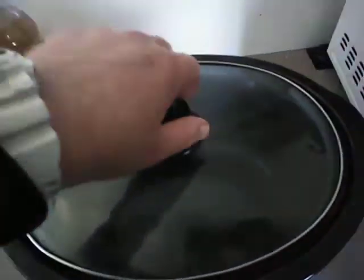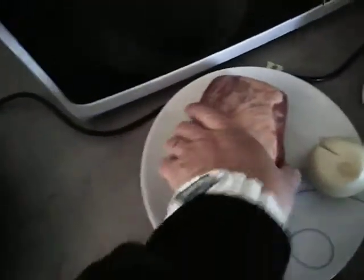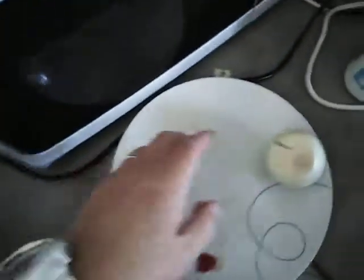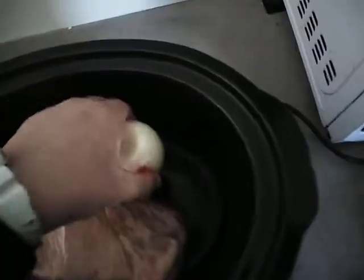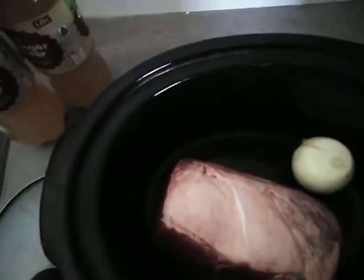Now what you're going to do is take the lid off your slow cooker, then put your corn meat in along with your onion. Then you're going to pour the ginger beer in.